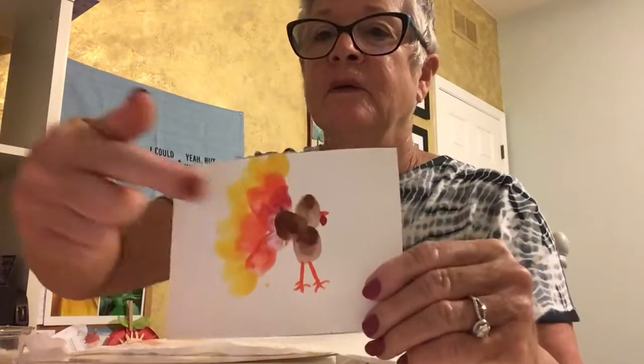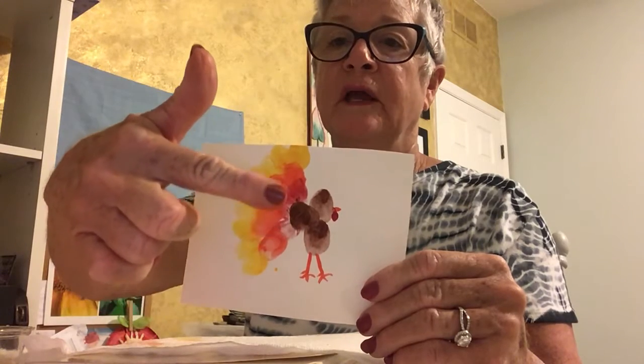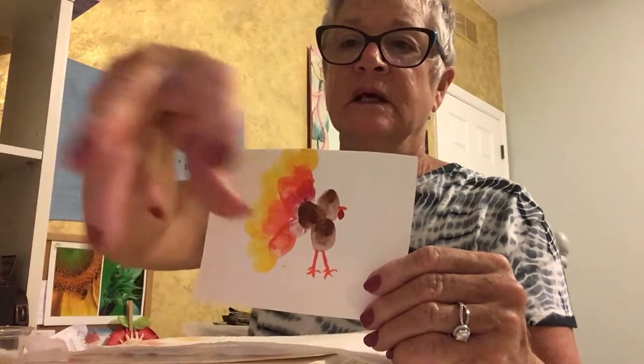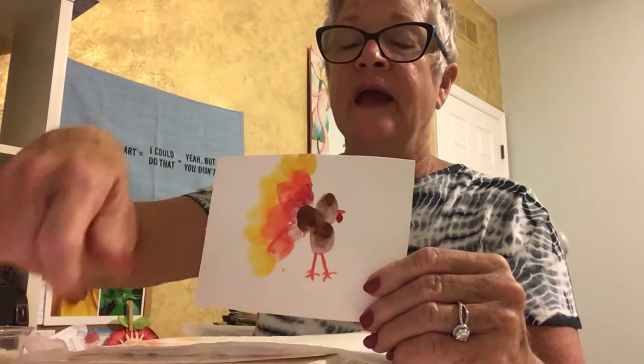Other than putting the eye on with glue, I think I'm done — then I need to let it dry. See how simple this is! Let's review: we did three fingerprints in brown to create the body, then different colored fingerprints for the tail feathers — red, then orange, then yellow, fanning out. Then we added skinny legs with claws and spurs, a beak, and a wattle. Now I'm going to glue the eye on.